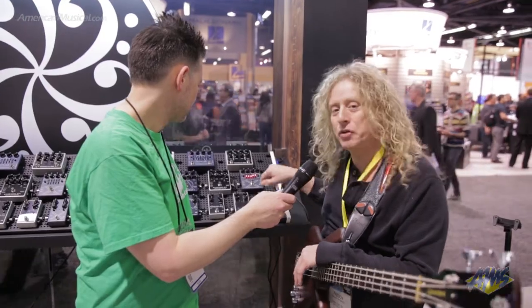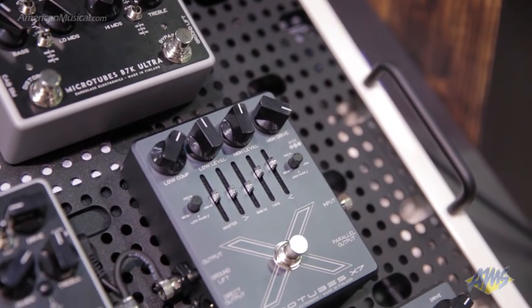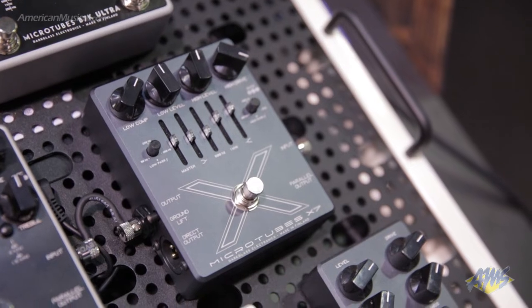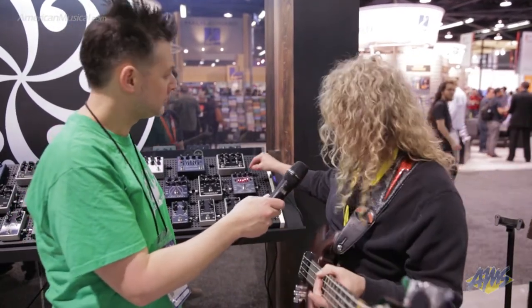You were just listening to the MicroTubes X7. This is a really modern distortion device. What's really cool about it, and many of their products, they have blend dials on them, so you can blend in the clean sound, keeping the heavy bottom end in there, rather than trying to use a guitar pedal where you hit a distortion and you lose your bottom end. So that's a major focus.